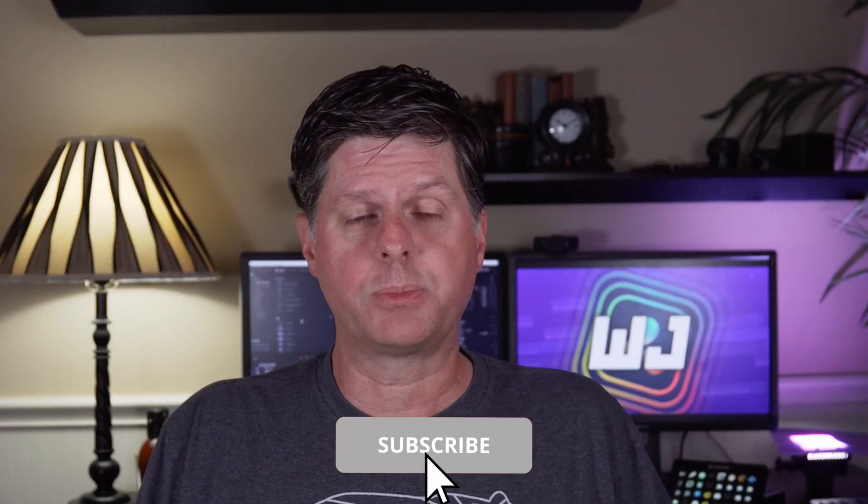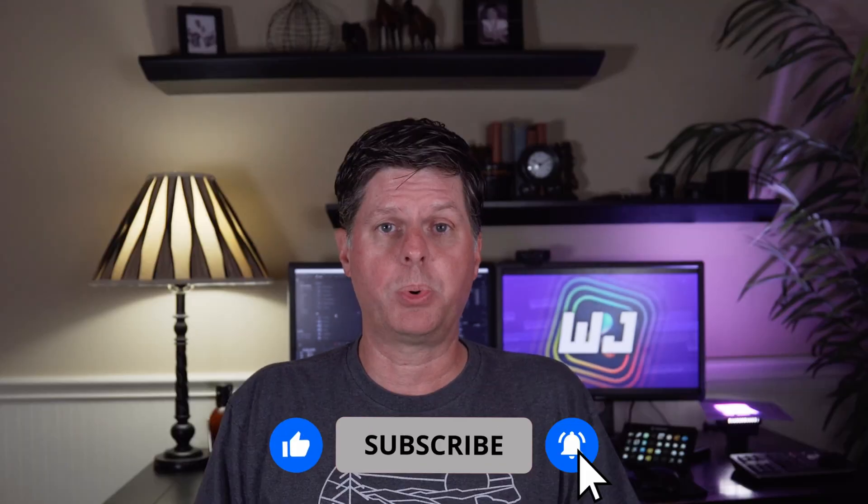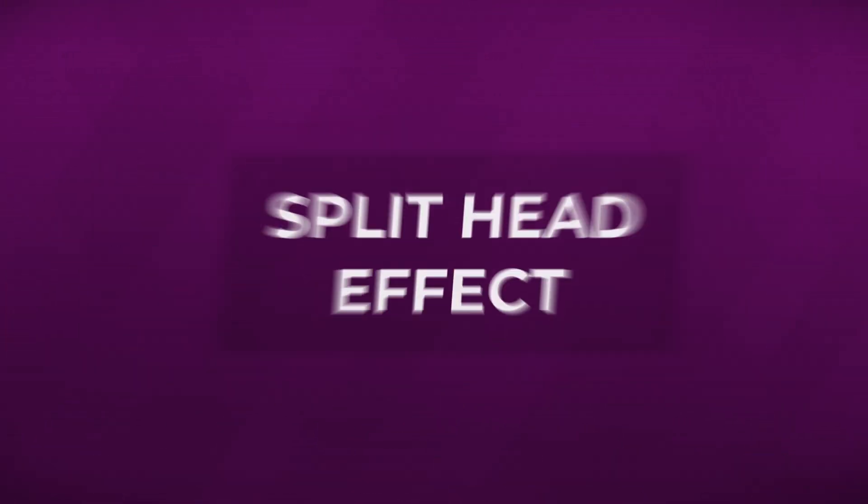If you're enjoying this video and want to learn how to do these effects or other effects, please like and subscribe. I really appreciate everyone's support. If you have any comments or questions, please let me know — I'd love to hear from you. Let's dive in. We're going to start slicing up my head and see how we can create this kind of effect.